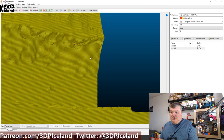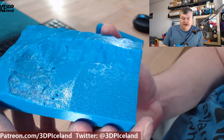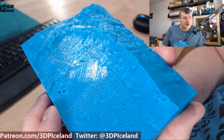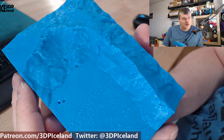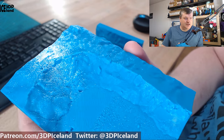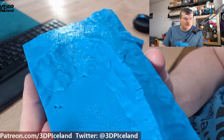Let's have a look at a close-up of a physical print so I can show you the final result. Here is the first print, printed flat on the bed, and you can see the layer lines on how the model is built up. It looks cool in some ways, but it's not the surface finish I'm looking for because I want a smoother surface.